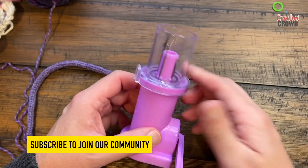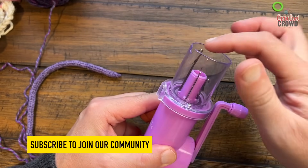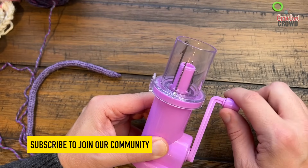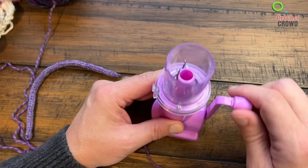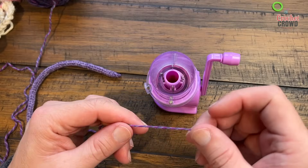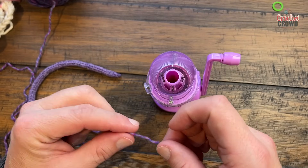Let's show you how to load this loom. When you rotate it, make sure all of the latches are in the down position so that the hooks are all available to go. You want to use a lightweight yarn, not a medium worsted yarn like Red Heart Super Saver. I'm using Croy sock yarn today.